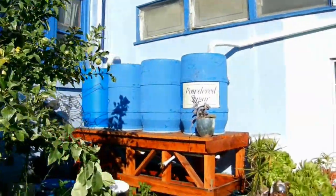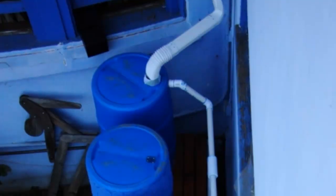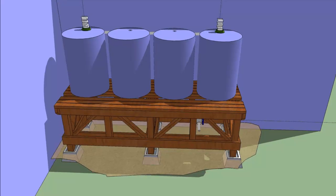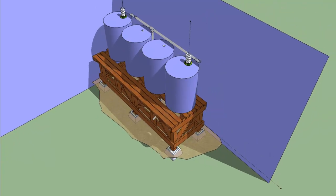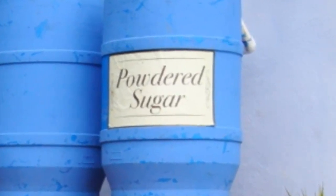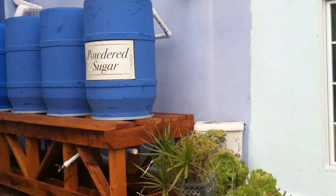We have two gardens, one on the roof and one on the ground level, and we're using this system to manually water both of them. It's not a potable system, though I am planning some filtration upgrades as budget and time allow. This is a four barrel system — each barrel is 55 gallons, so it's 220 gallons total. One of the barrels has a fun sign that says 'powdered sugar,' which is a little inside joke because the house is named the Sugar Shack.